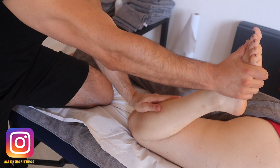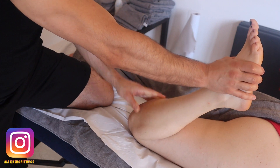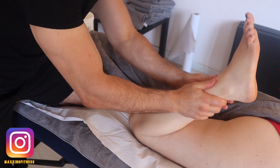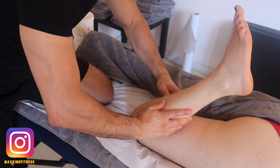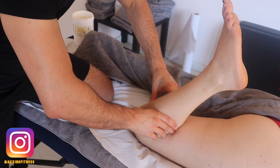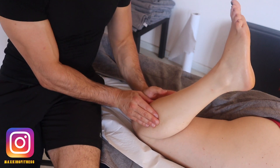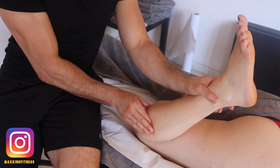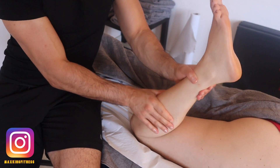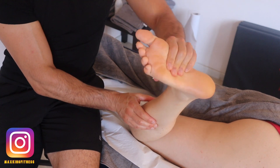After working the back line, I work on the front. In this case I'm working on the tibialis anterior, which can be really painful if you have a problem with the lateral line from Anatomy Trains by Thomas Myers. I find this position really comfortable.